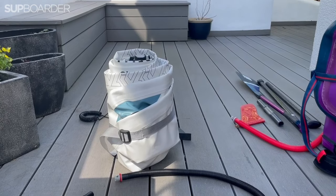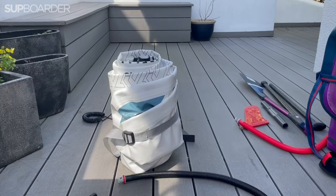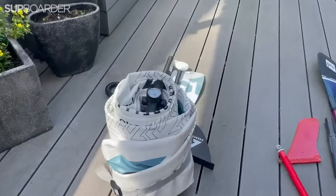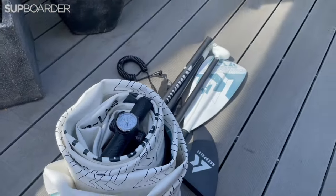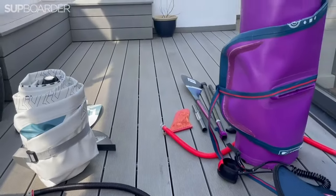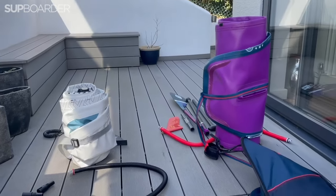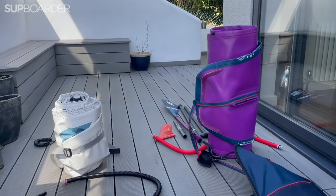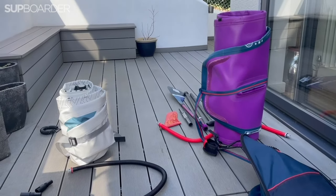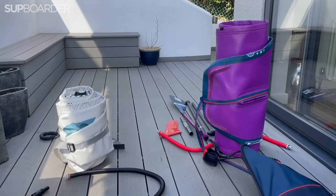I've finally gone with using the pump to deflate it, folding it in half as instructed, and rolling it around the pump like I do with my red board. As you can see, it is so much smaller — super, super small compared to a normal board. It still feels quite heavy, but it's now a viable option to carry.